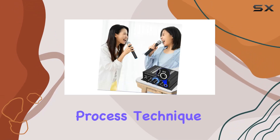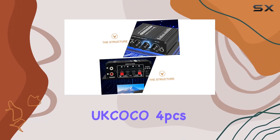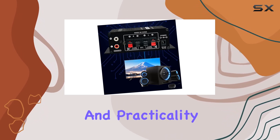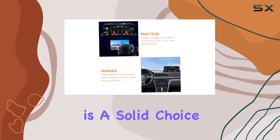The static noise process technique ensures a lag-free music playback experience, making it ideal for any setting. In summary, the Akoko 4 PCS Audio Amplifier impresses with its great sound quality, easy installation, and practicality. Whether you're a music enthusiast or looking to enhance your audio setup, this amplifier is a solid choice.